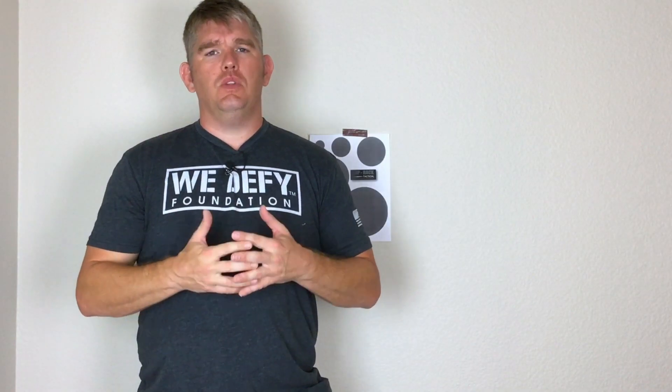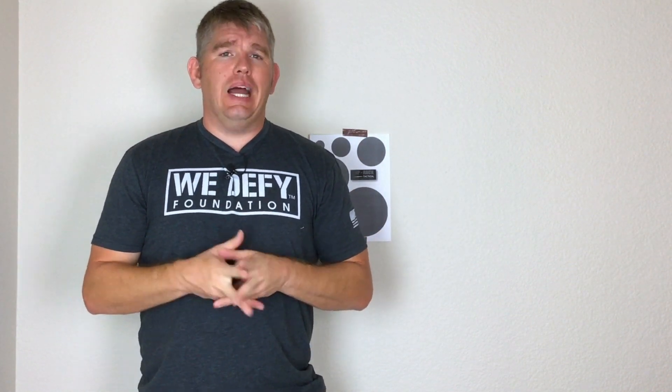My buddy Alex with the Suited Shootist talks about how your appendix belt needs to have a little bit more flex than other belts. I never really understood that until now. This little bit more flex — the belt giving a little bit more — is much better in my opinion for appendix carriers.